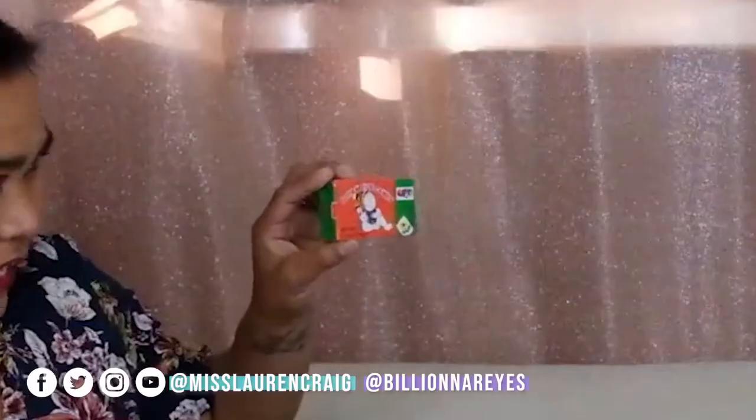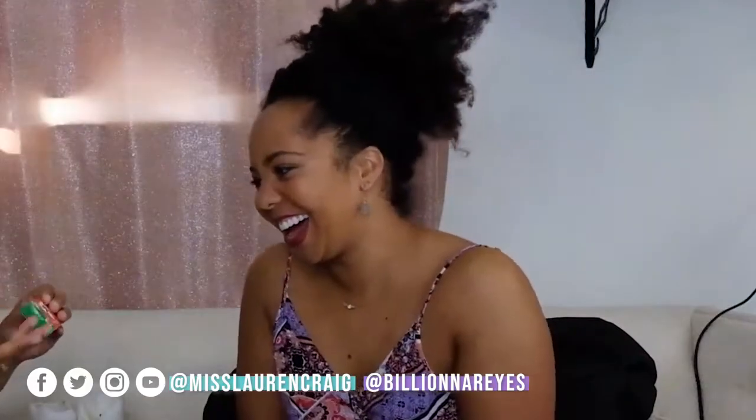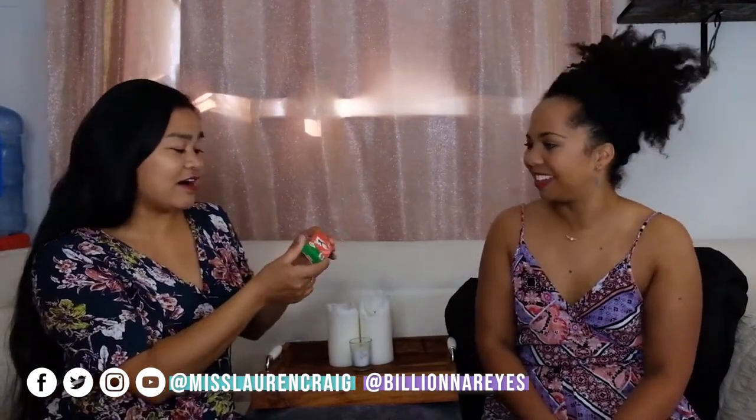For our Munchies, we are going to try Botan Rice Candy. I didn't know it was Botan, but I think it's Botan. I actually got this at the Asian store — I've had this when I was little, but not recently, so let's make Lauren have an experience with Asian candy. It says free children's sticker inside. It's made in Los Angeles but it's a product of Japan. There is no milk, but it does contain soybeans. There are no calories listed because it's not on the box.